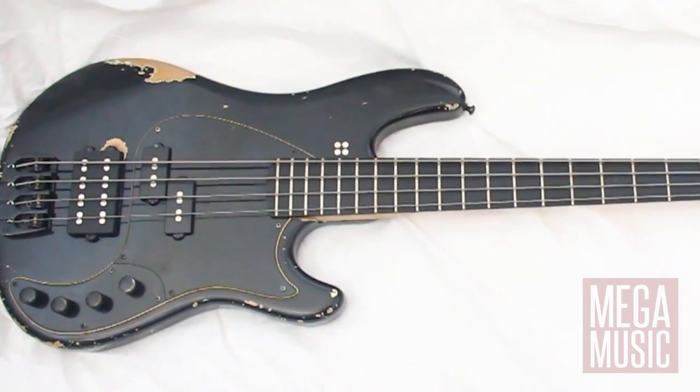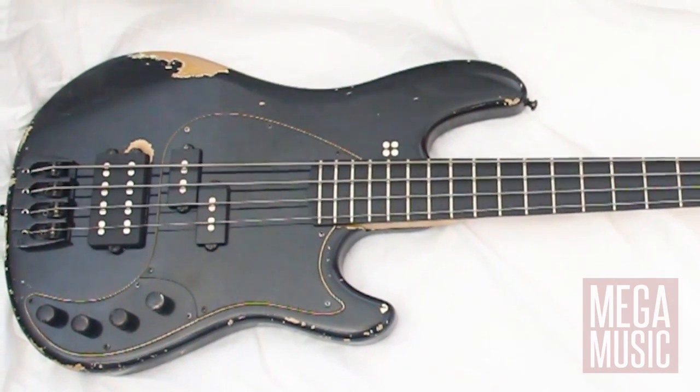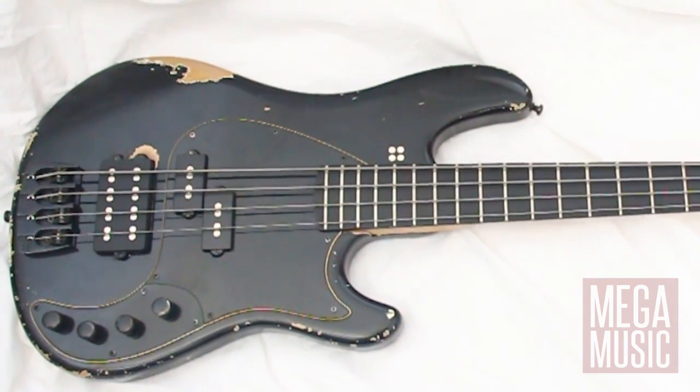Hi guys, Steve here from Megamusic, just checking out a pretty cool bass. This one's from Sandberg — they make guitars and basses, and their basses particularly stand out in Germany. This one here is the California VM, the Oliver Rydell Rammstein model.